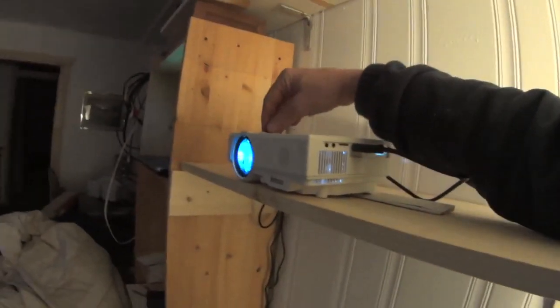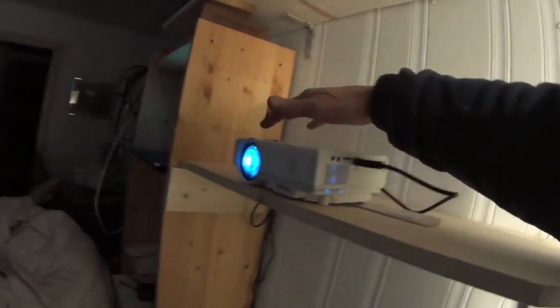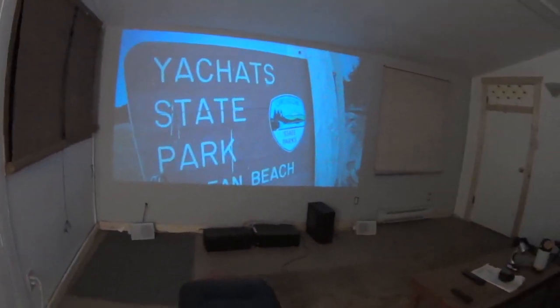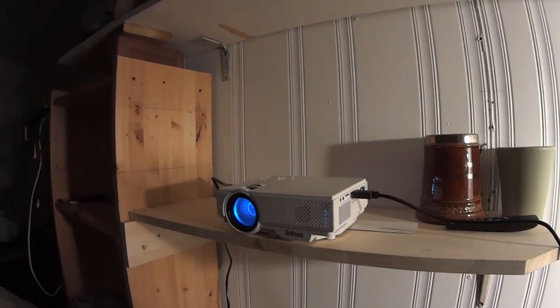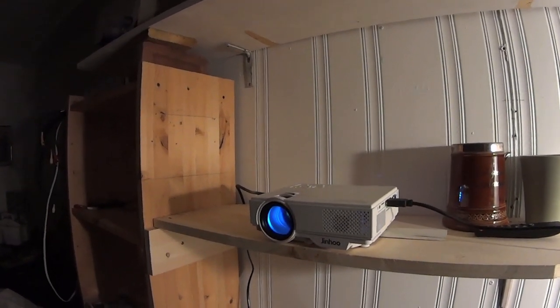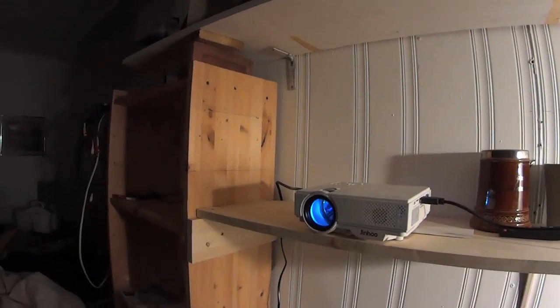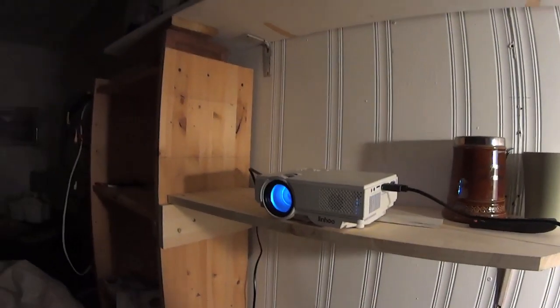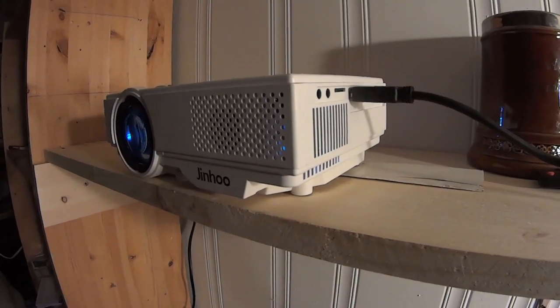There doesn't seem to be a lot of adjustment on this keystone, so you'll have to play with that once you get it. And of course there's your focus ring right there. One of my criticisms — and it's a small one — is the focus ring is a little bit stiff. I would have been happier if it was a bit smoother and easier to use. Another criticism is the fan noise. I knew that before I bought it — I'd gone online and looked at some YouTube videos, and there's actually a video where a guy takes a decibel meter to measure the level of fan noise.